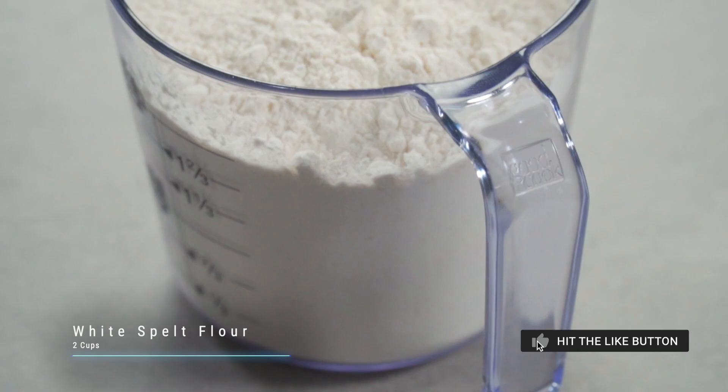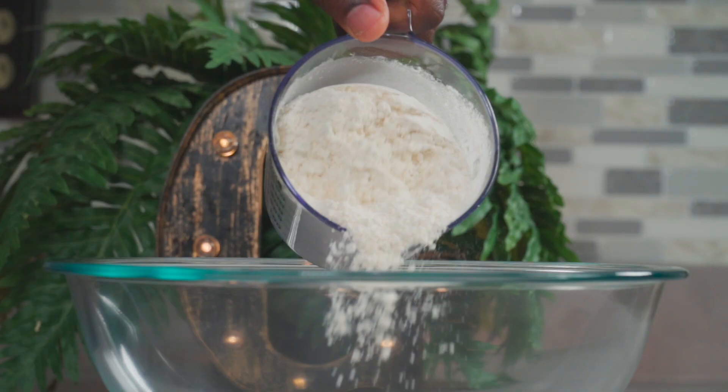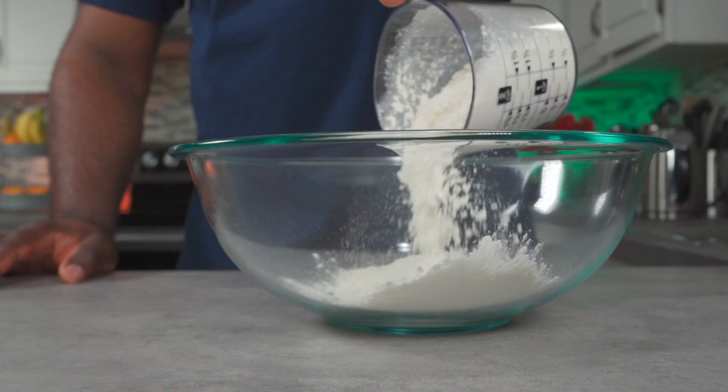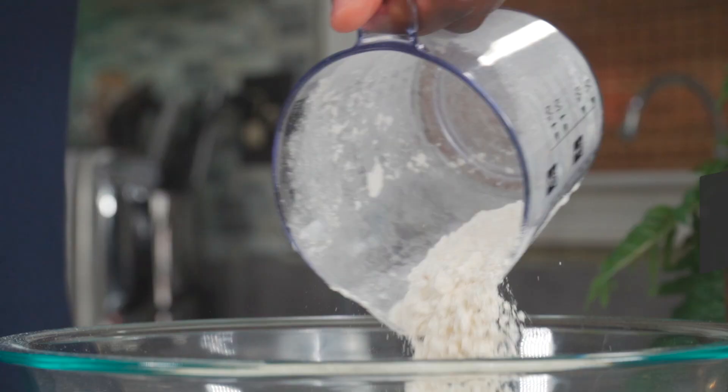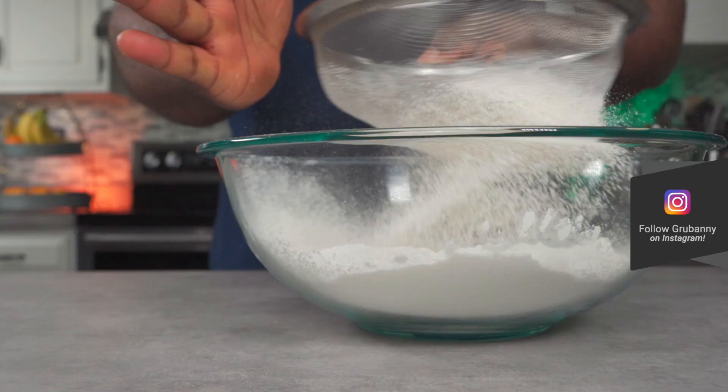My flour of choice today is white spelt flour. For waffles, in my opinion, white spelt flour tastes way better than regular spelt flour. Add two cups of white spelt flour to a bowl. You can also use kamut flour, but it doesn't taste that good.